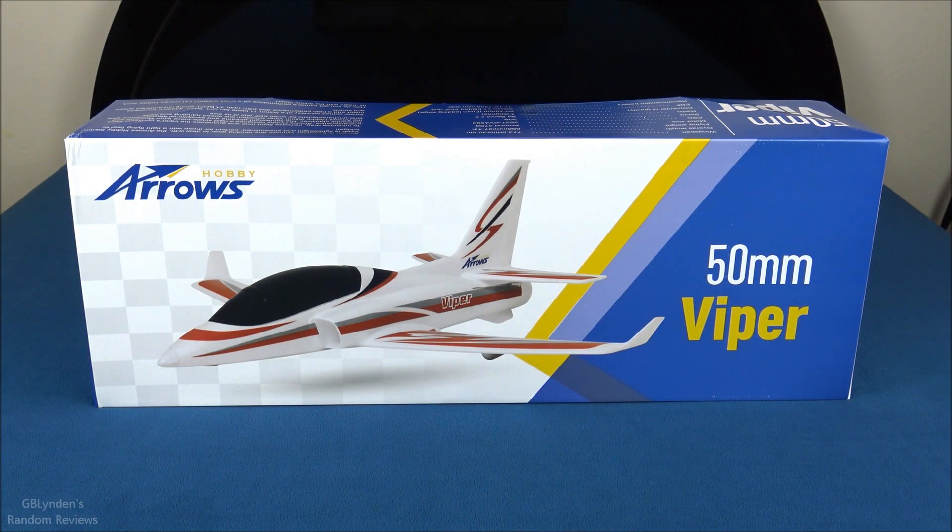Hey guys, look what I got — the Arrows Viper! This is a 50mm 3S EDF jet. In this video we're going to unbox it, take a look at all the parts and pieces, do some bench testing, and then wrap things up with our pros and cons.